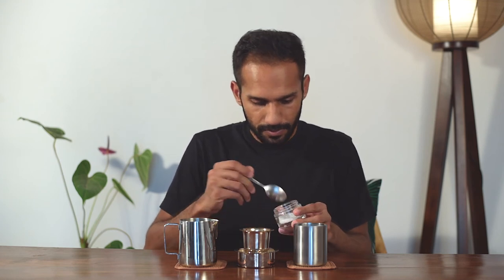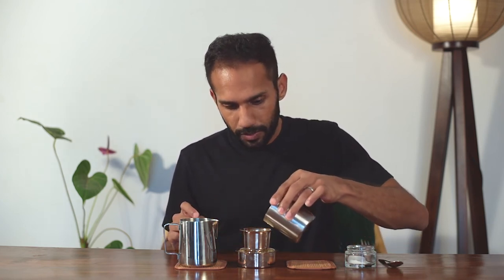Let's do this. I'm going to start by adding a little bit of sugar, then put in your decoction or slow espresso, and then your boiling hot milk.